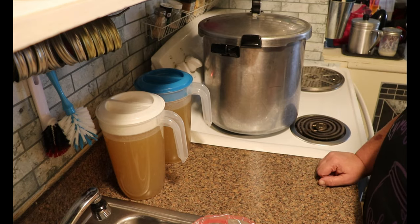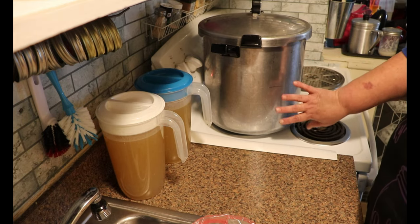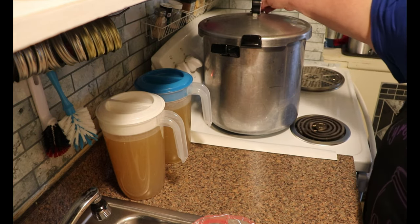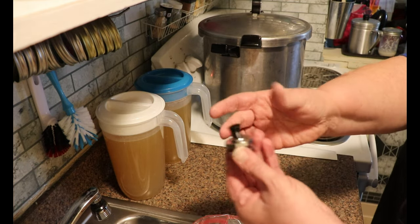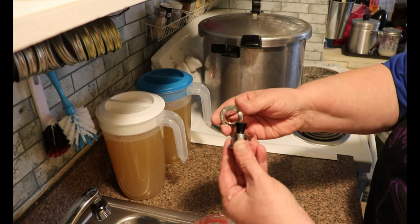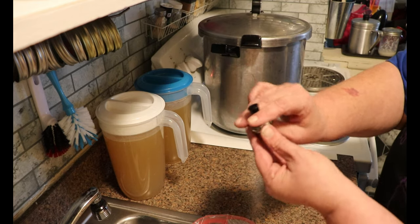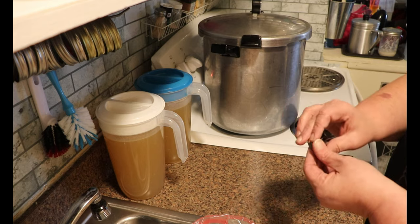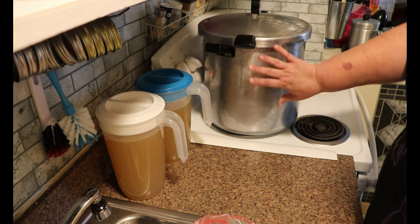Today, I am canning turkey. I am using my Presto 23-quart pressure canner and I have already got the water in and the rack in. I've checked the seals and the valves to make sure that everything is in good working order. I have my weight over here ready to go — I use the three-piece weight or jiggler petcock. The base is five pounds and each ring you add adds five pounds, and for my altitude I can at ten pounds, so I have just the one additional ring. I've got it handy and I have this sitting back here nice and warm — not hot hot, but good and warm.